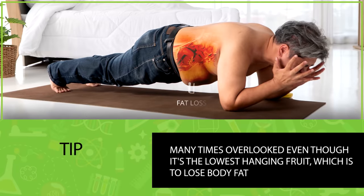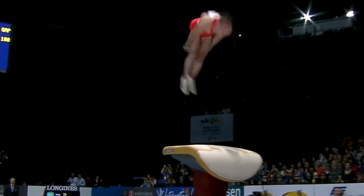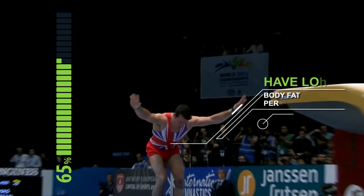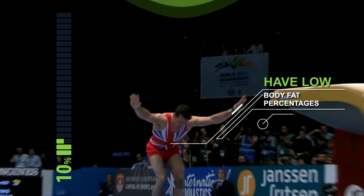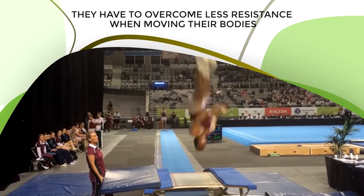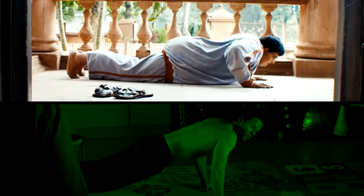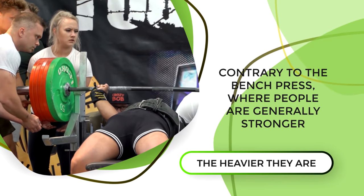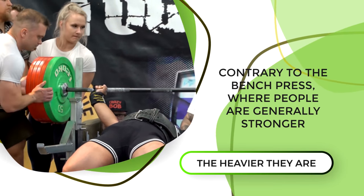The next tip is many times overlooked even though it's the lowest hanging fruit, which is to lose body fat. There are a couple of reasons why gymnasts and people that are good at calisthenics have low body fat percentages. One of the most obvious benefits is that they have to overcome less resistance when moving their bodies. The same is true for the push-up — the more you weigh, the harder it'll be, and the less you weigh, the easier it'll be. This is actually contrary to the bench press, where people are generally stronger the heavier they are.